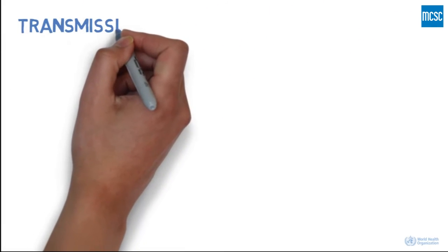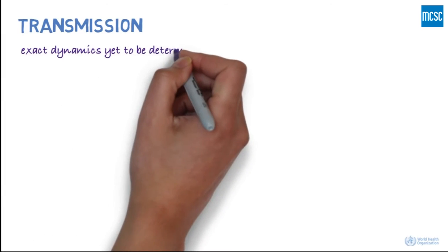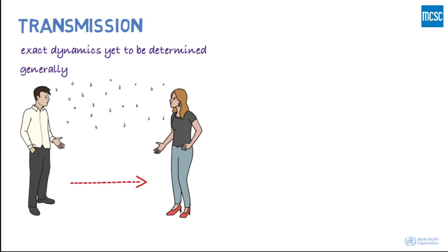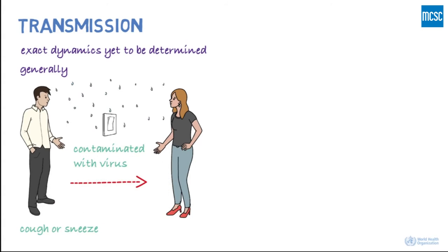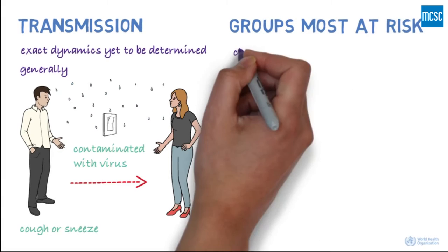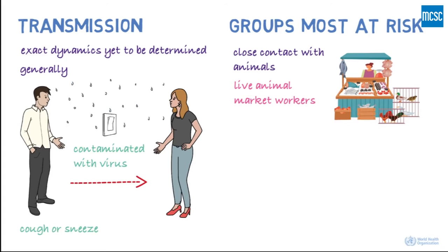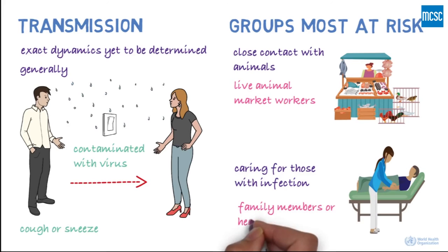How is it transmitted? The exact dynamics of how the virus is transmitted is yet to be determined. In general, respiratory viruses are usually transmitted through droplets created when an infected person coughs or sneezes, or through something that has been contaminated with the virus. People most at risk include those in close contact with animals, such as live animal market workers, and those caring for infected people, such as family members or healthcare workers.